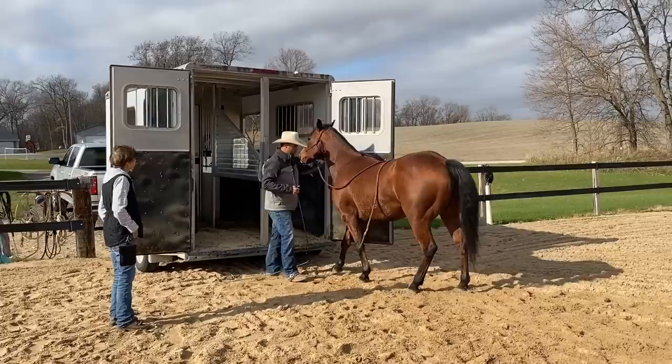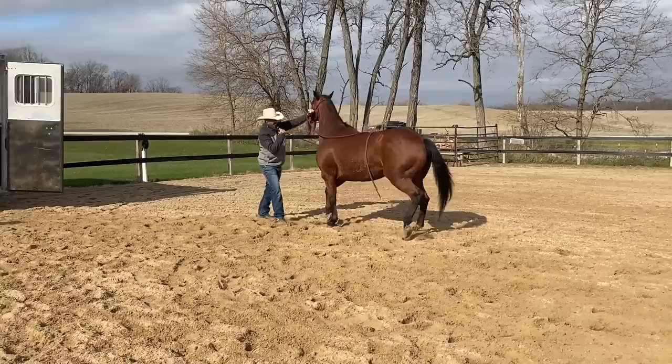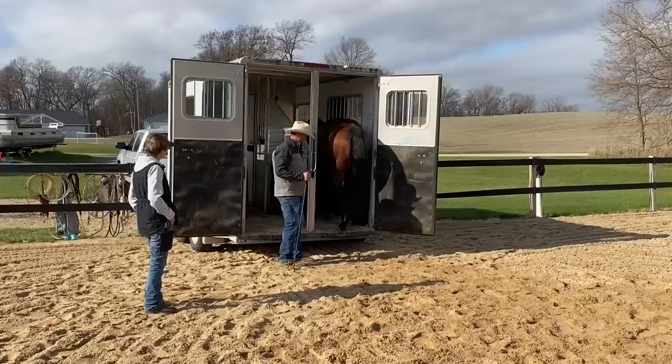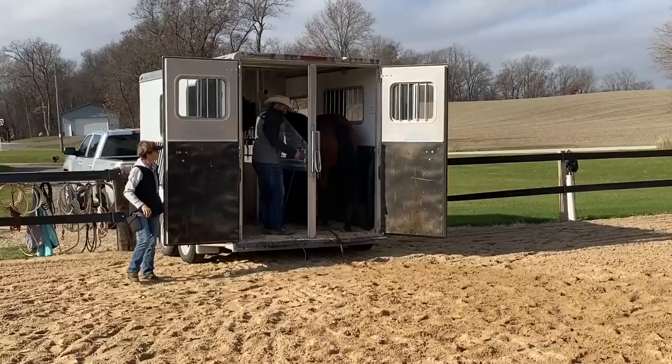If he comes out, you go, oh great, let me help you come out. See — he doesn't want to back up as far anymore because he has run into pressure. But I still have to follow through with that correction. I don't want him to get too attached to me always having to be in the trailer with him, because if you're going to be able to load him by yourself, you need to be able to come back out here.